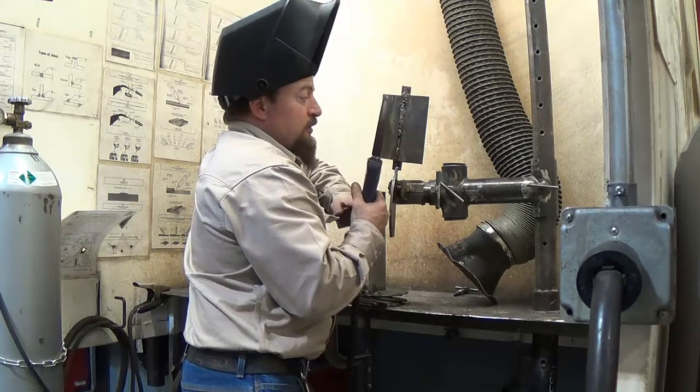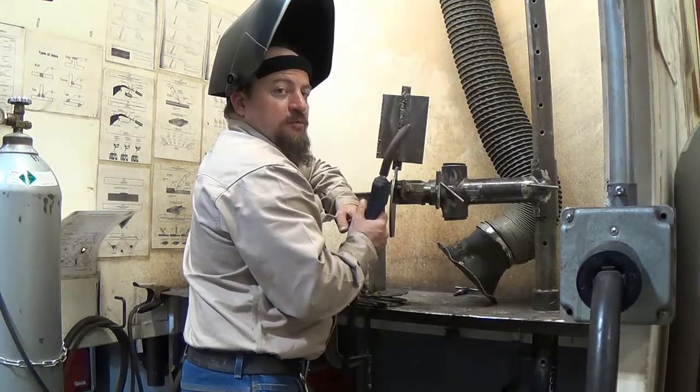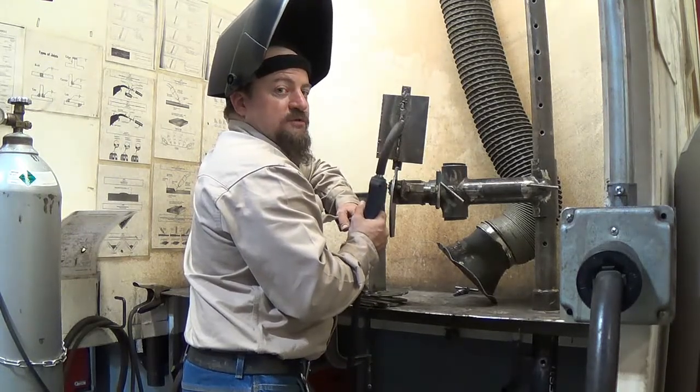You're more apt to run your torch into your hood on a wire feed process than you will with your stick or your TIG.